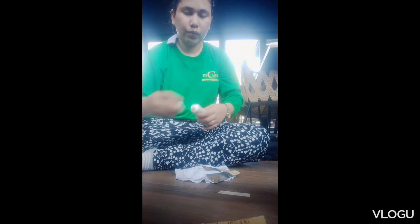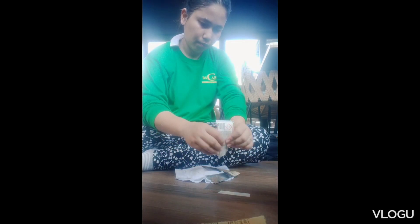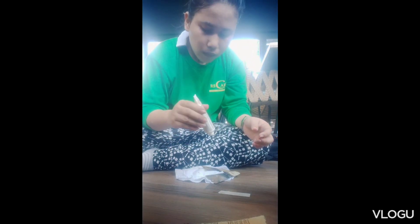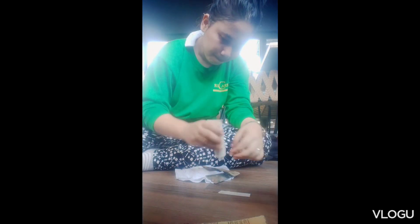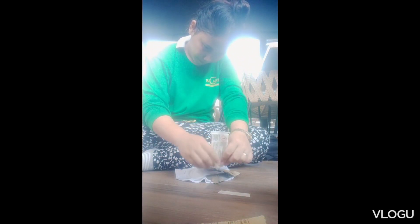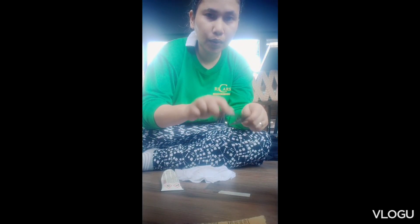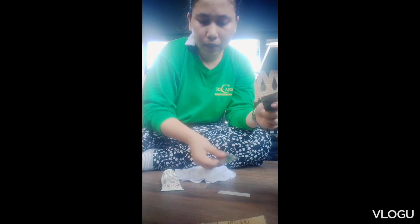That is the paste hardener for the tenax — it's like putty. Mix the hardener and the tenax bianco together thoroughly, then apply it onto the chipped or cracked area of the tiles.